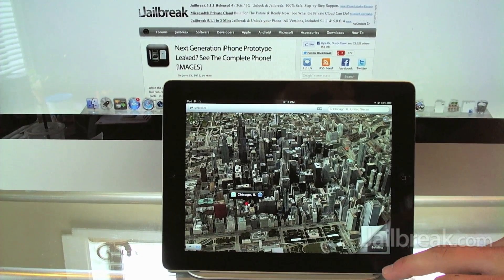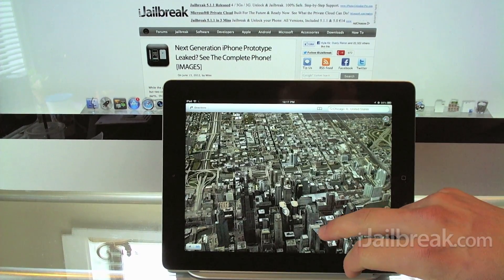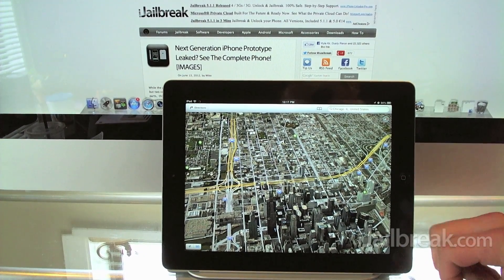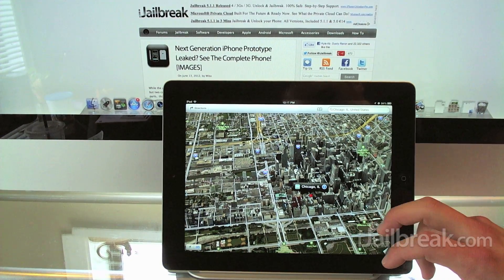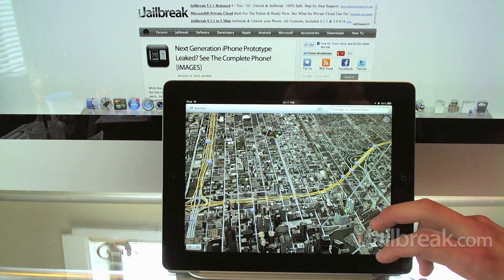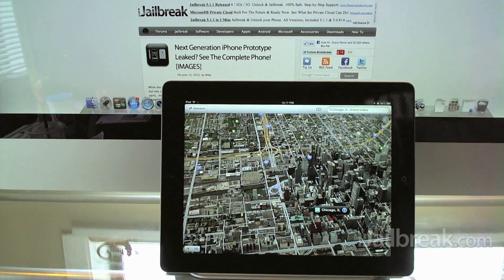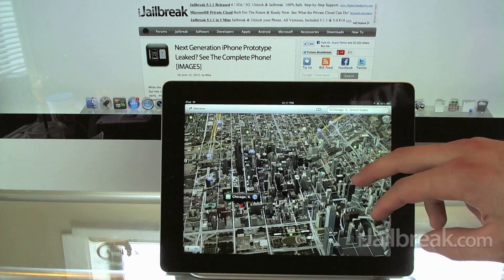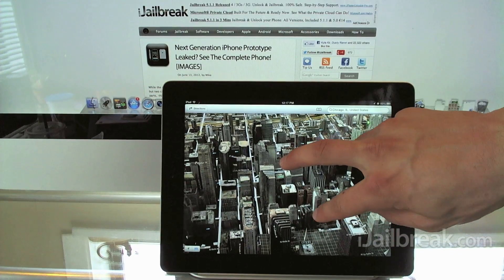Let's switch over to hybrid view and show how streets get labeled. Streets appear just like in standard view, except we're also seeing all the 3D models of the skyscraper buildings, and you can see major highways in Chicago. That's pretty much the 3D functionality — you really need to try it yourself to understand how neat it is. It's especially impressive on the new iPad with the retina display; it's very crisp.